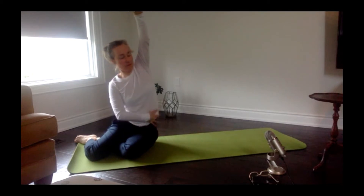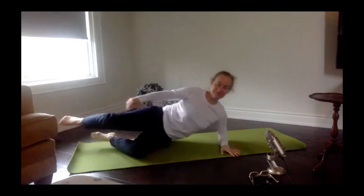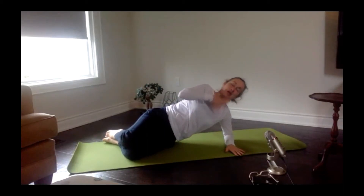Draw that hand down and walk yourself up to mermaid — the arm you were resting on reaches up and over. Give it a good length from the tip of your fingers all the way down to the top of your hip bone. Come back down.